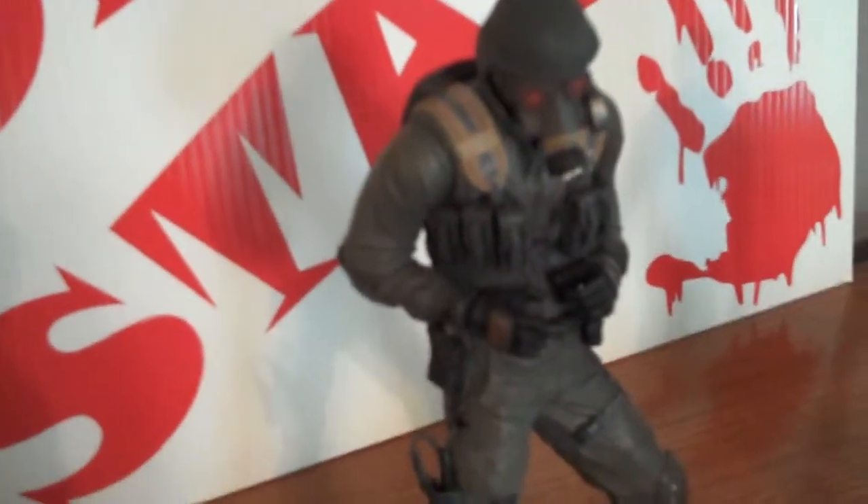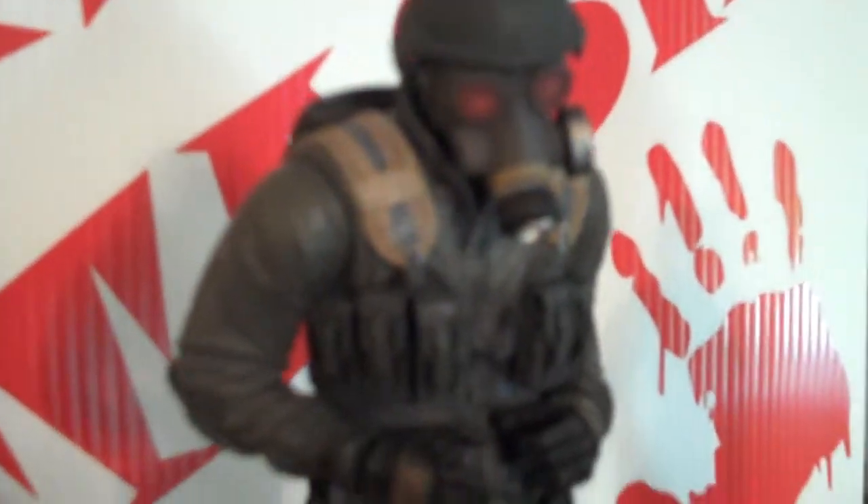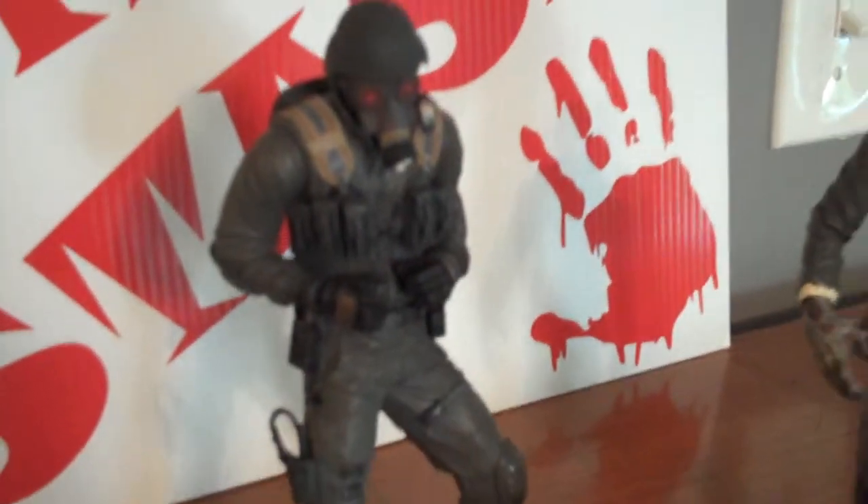And then we got the zombie containment military guy with the gas mask on. Very cool. Then we have a seven inch zombie here with blood on his shirt and all his mouth. Very cool guys.